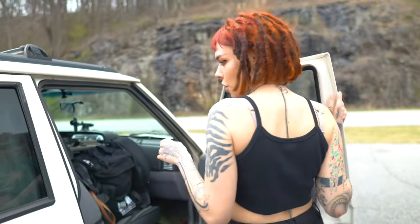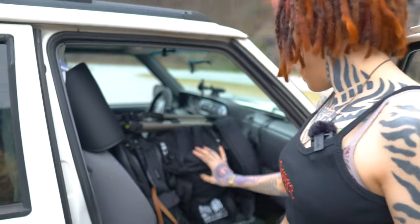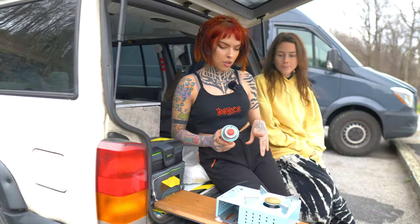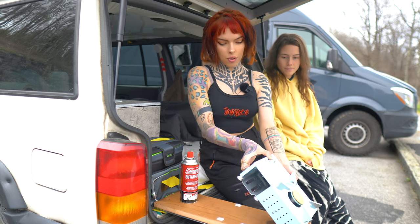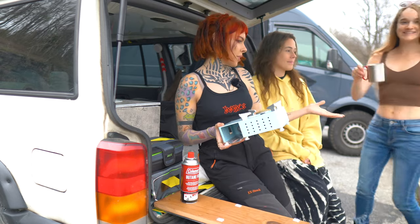I just throw all my other stuff up here — I have my underwear and socks in there, my camera bags, I have a tent, and my other backpack. That all stays up in this area. Let's have a tea break — I haven't used the stove yet. We're going to try it for the first time. This is a little butane stove and I have it velcroed down so when I'm driving it's not going all over the place.